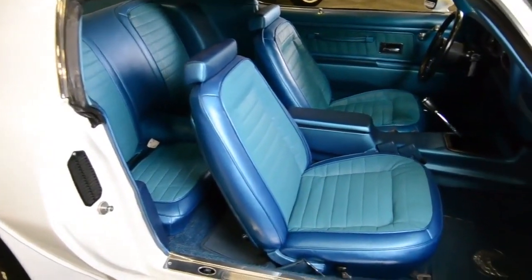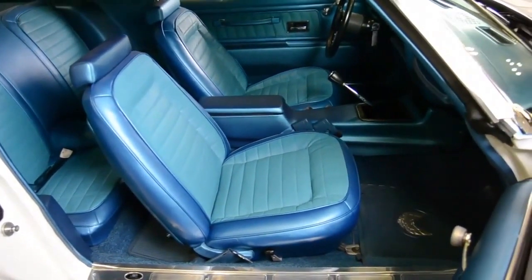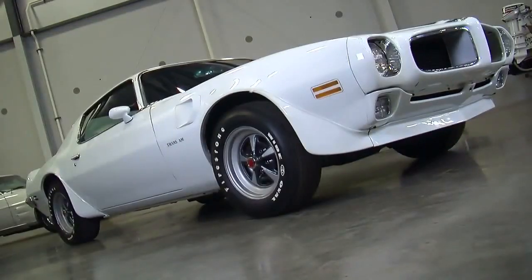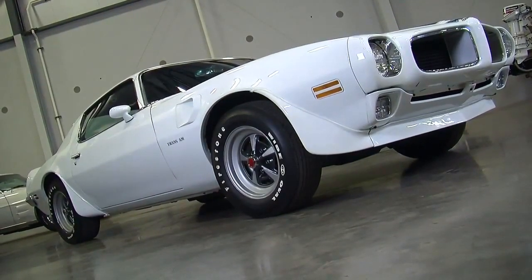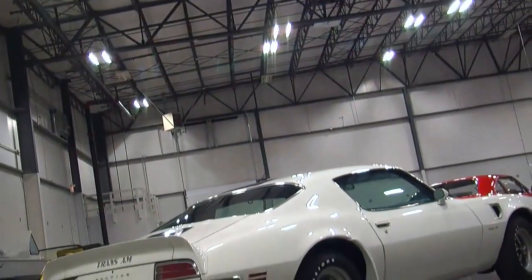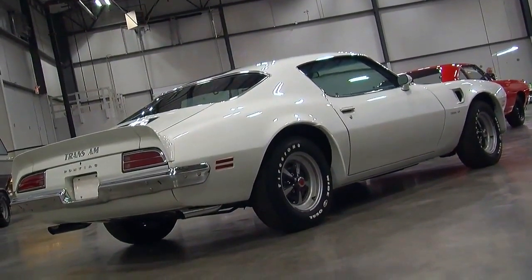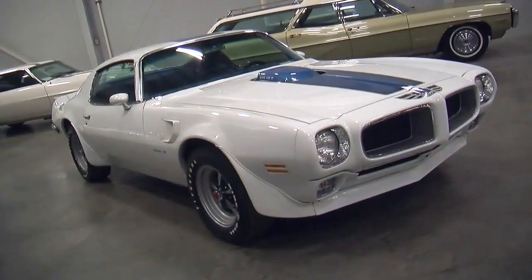These second-gen cars are just so slick looking, and I love the fact that this version backed up those killer looks with awesome performance. These things weighed about 3,700 pounds — they weren't a light car — but in their stock trim with the stock F60 15-inch tires, they'd run mid-14-second quarter miles all day long.